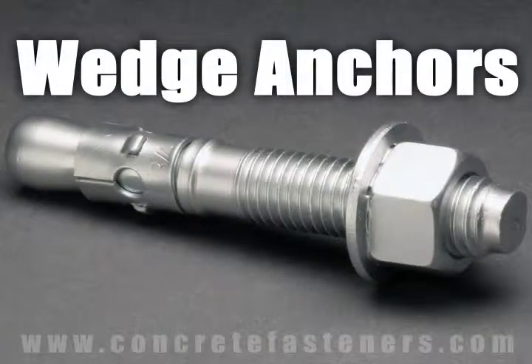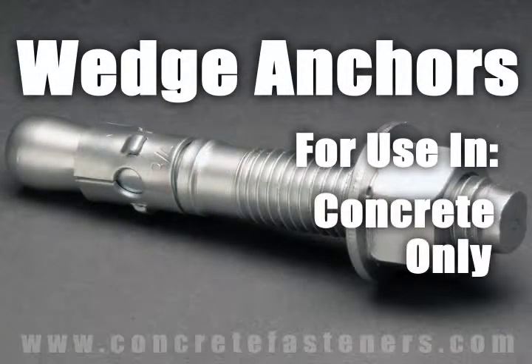Wedge anchors are designed for use in solid concrete only. They should not be used in brick or block base material.